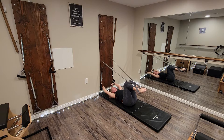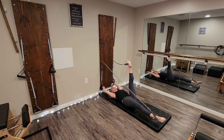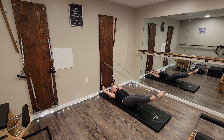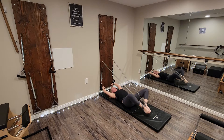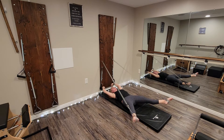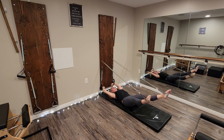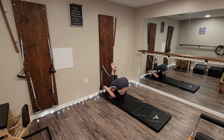On the twelfth day of Christmas, we extended the legs out to 45 degrees and did the scissors, the beats, the bicycle, the triangle, the rectangle, the dolphin, hip circles up, hip circles down, small circles to the outside, small circles to the inside, the walking, and roll over through the spine, then roll all the way back down.